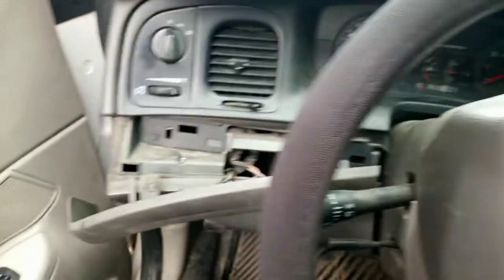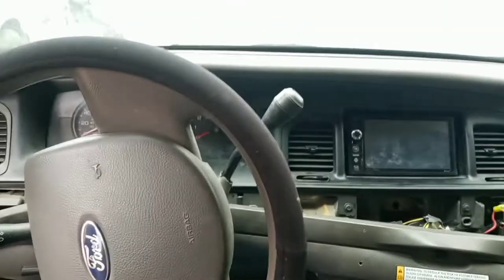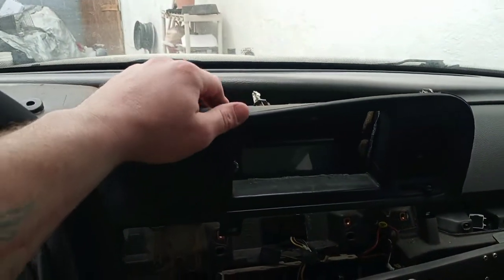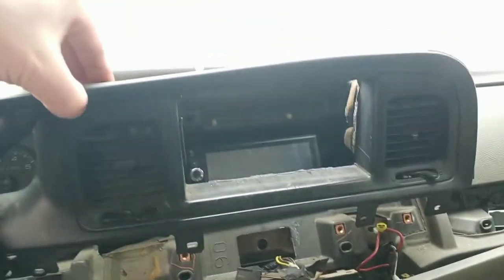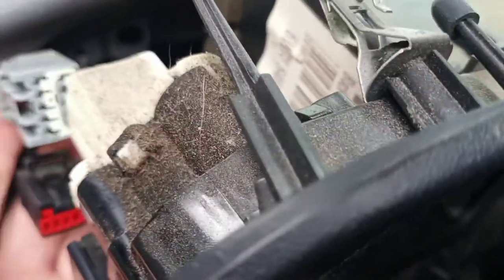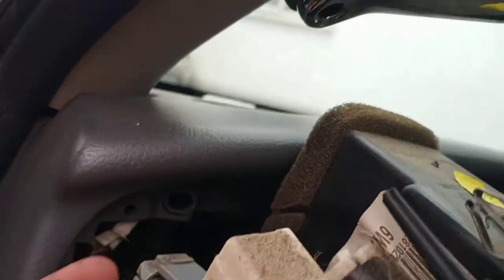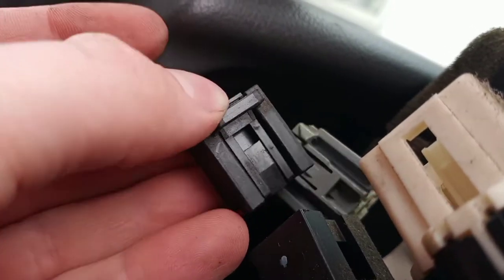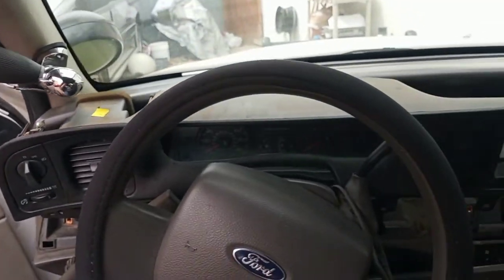I still have to take these 7mm screws out from under here. Once I got all the 7mm screws out, there are still some little tabs you've got to pull to get this out, but it's mostly free. On this side there are a couple of switches — for this one you just press on that little tab and it comes right out. For this other one you've got to come in the back side, press that little tab, and that section just slides right out.